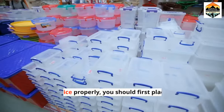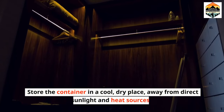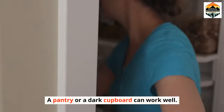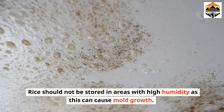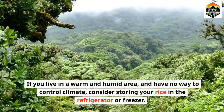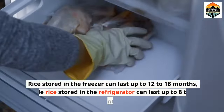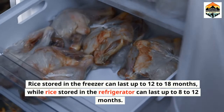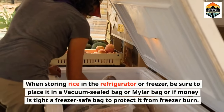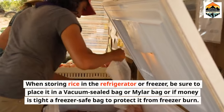Storing rice properly. To store rice properly, place it in an airtight container and seal it tightly. Store the container in a cool, dry place, away from direct sunlight and heat sources — a pantry or dark cupboard can work well. Rice should not be stored in areas with high humidity as this can cause mold growth. If you live in a warm and humid area, consider storing your rice in the refrigerator or freezer. Rice stored in the freezer can last up to 12 to 18 months, while rice stored in the refrigerator can last up to 8 to 12 months. When storing in the refrigerator or freezer, place it in a vacuum-sealed bag, mylar bag, or a freezer-safe bag to protect it from freezer burn.